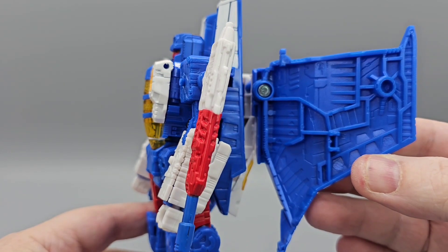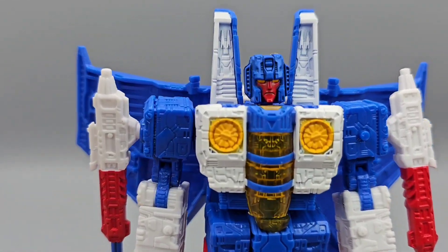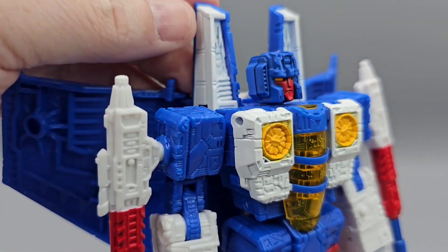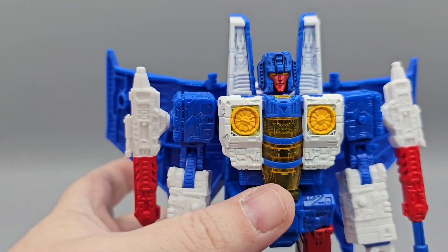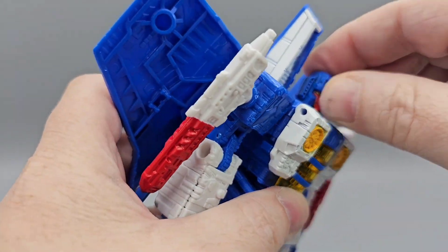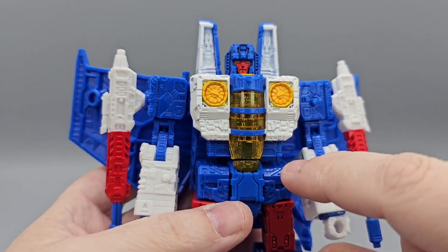I don't have any white mold stuff on mine, so I got lucky. The head sculpt looks good — nicely painted red, and I think the blue is also painted. You've got some light piping happening in the back — yellow light piping — looks good.